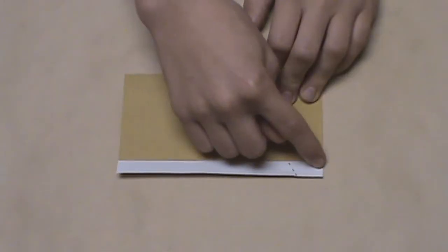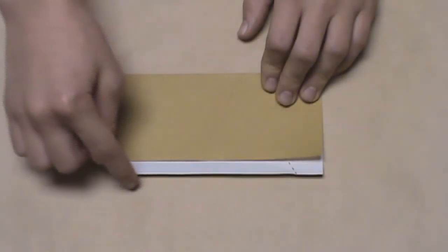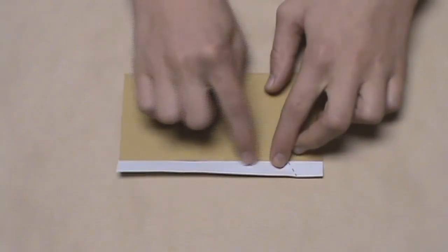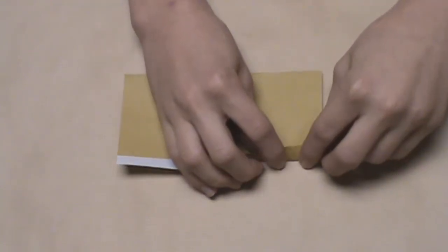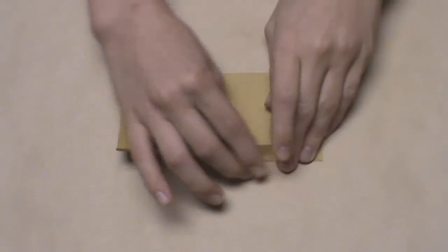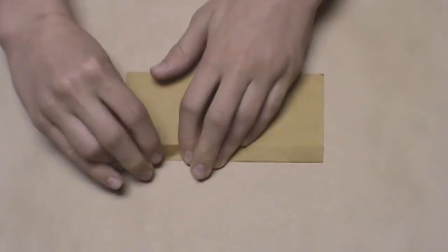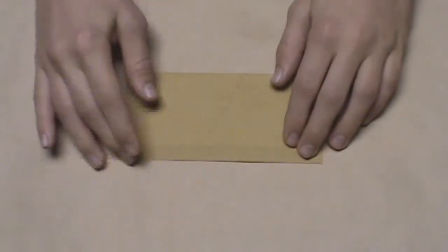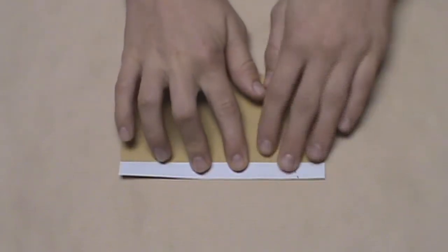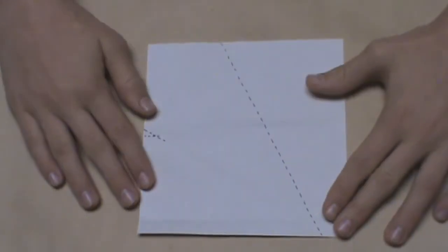Now we want to make a crease on the layer below this colored edge. To do this, fold this bottom edge up — you'll notice it will stop as soon as it hits the colored edge. As soon as it reaches that colored edge, make your crease all the way across, then unfold that and unfold this big flap here. When you're done, you should be back to the square.